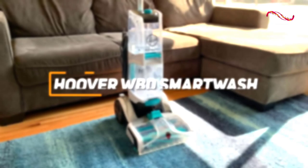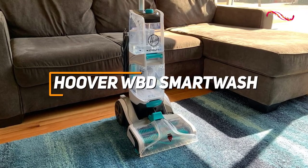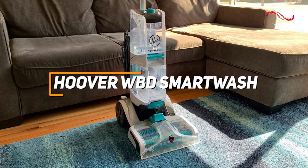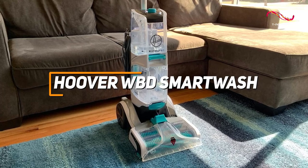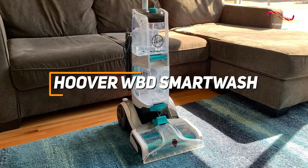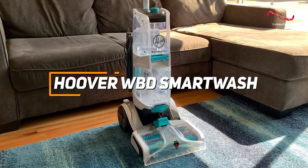The Hoover WBD Smart Wash proves to be an innovative and efficient carpet cleaner, featuring intelligent wash and dry technology that simplifies the cleaning process, ensuring thorough deep cleaning and quick drying for a remarkably revitalized and fresh looking carpet. For anyone looking for a great companion to help get those stains out, the Hoover WBD Smart Wash might just be the best choice for you.